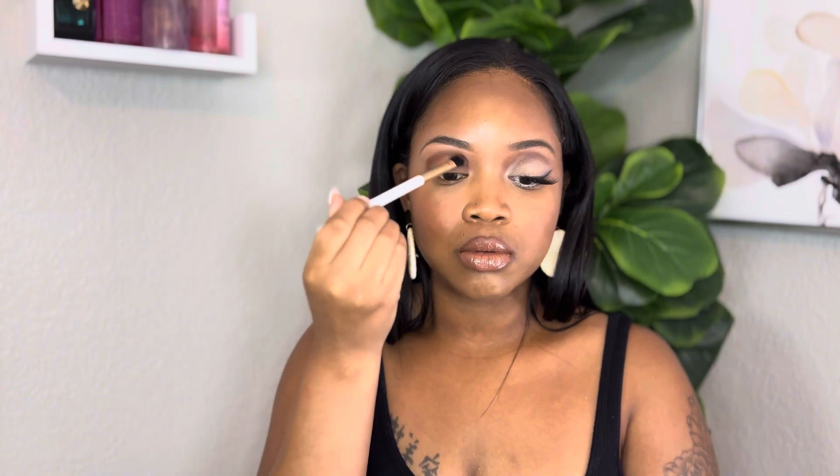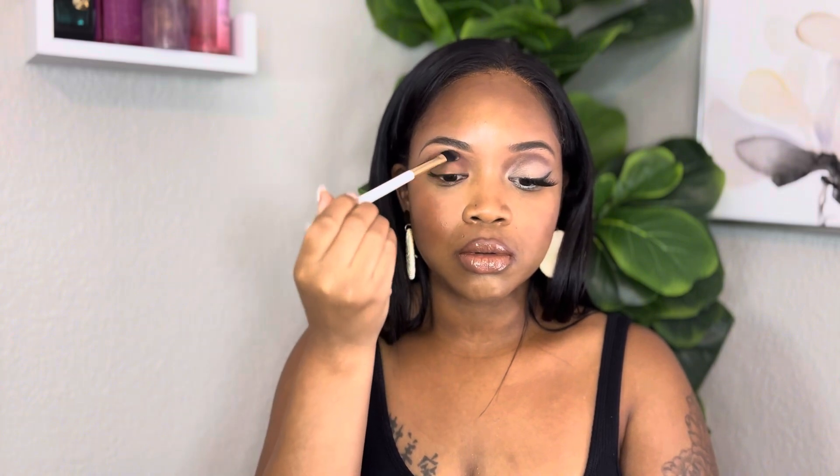I'm using more neutral colors like white and brown, and I also added a little bit of a shimmer of gold just to accentuate my face. This is the first part — I've already done my foundation, my contour, and my eyebrows, and now let's get started.